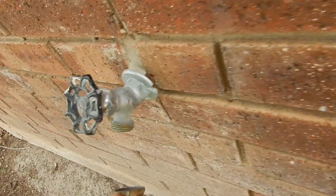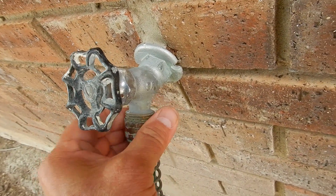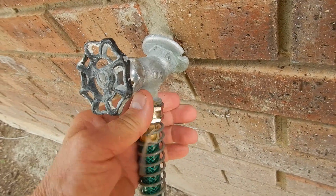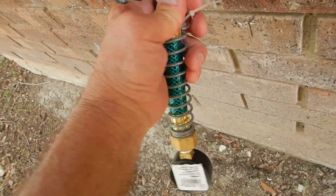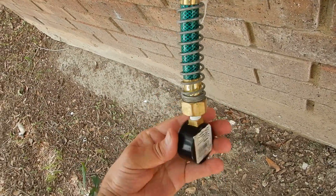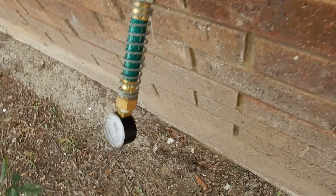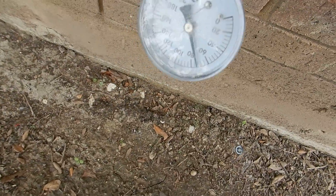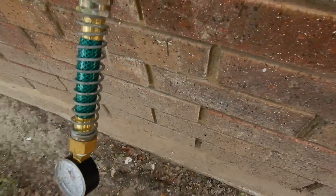This valve does not have an anti-siphon device. It does not have a backflow device. Remember, between 40 and 80 PSI. We're getting about 70 PSI. That's good.